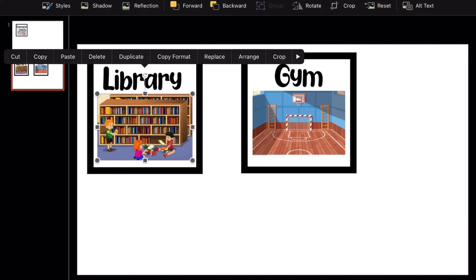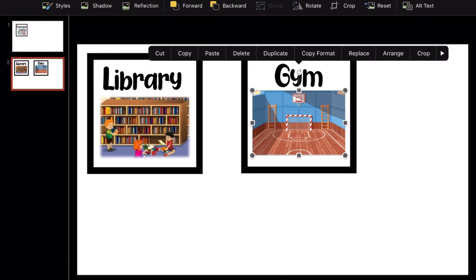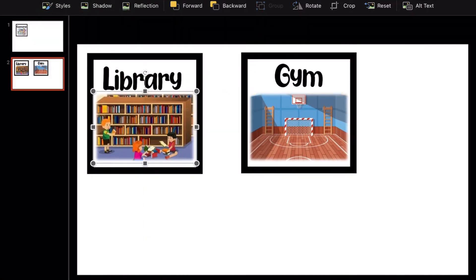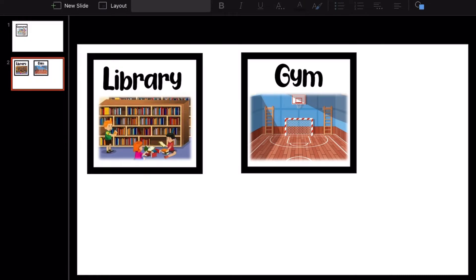To make it a little more fancy, I clicked on picture styles to give it that blending outline look — I just find it more appealing. You can do whatever you like.